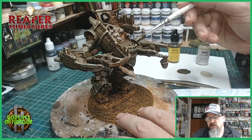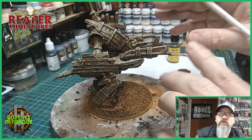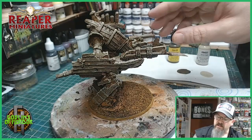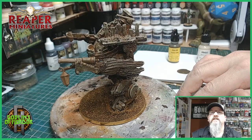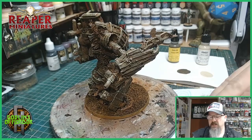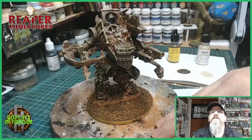What I'll do now is come back and we'll start the process of painting in all the silver areas. The silver areas are all going to be done in Gunbolt Metal, painting all the silver areas that need to be done on this, and then I'll come back and we'll start on those greens. You can see where this is going — it's going to be amazing. It's a fantastic miniature.